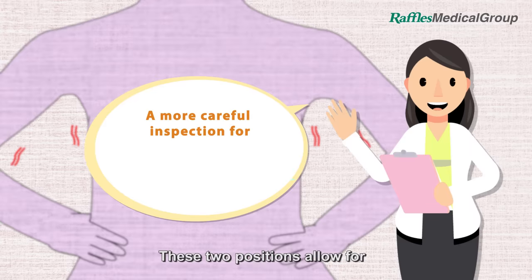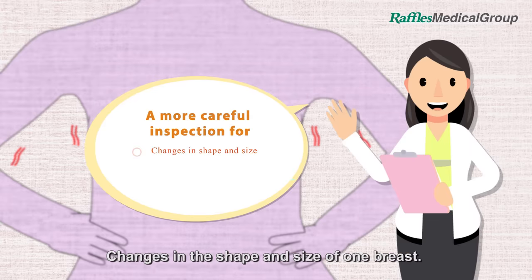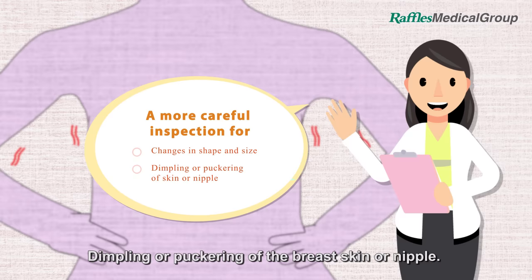These two positions allow for a closer inspection of changes in the shape and size of one breast, as well as dimpling or puckering of the breast skin or nipple.